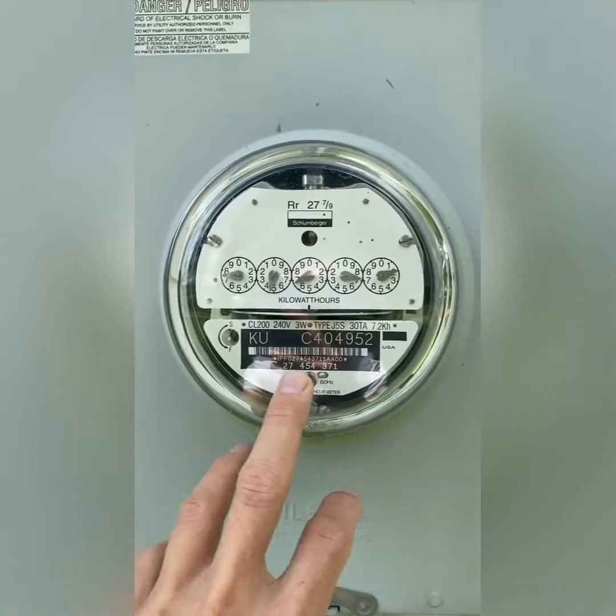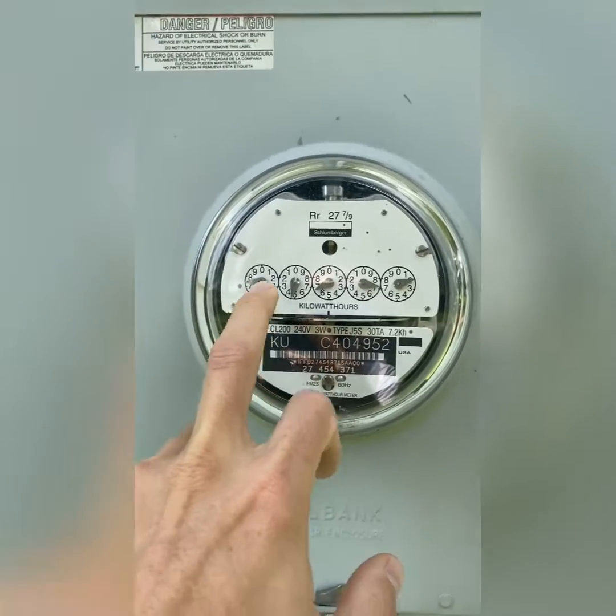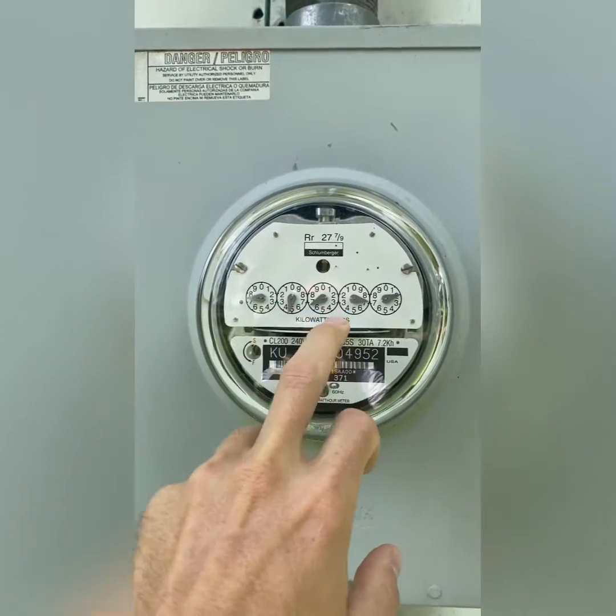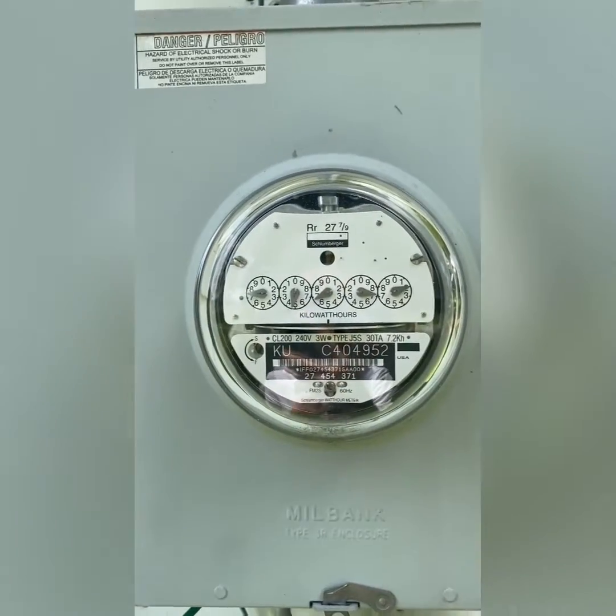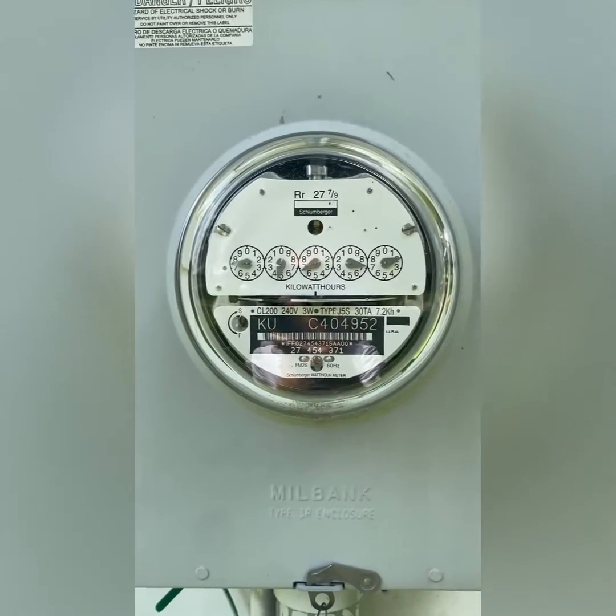If you notice here, this is the analog meter. It doesn't have the digital display, and it's not pinging to anything — it doesn't have Wi-Fi connected to it basically.